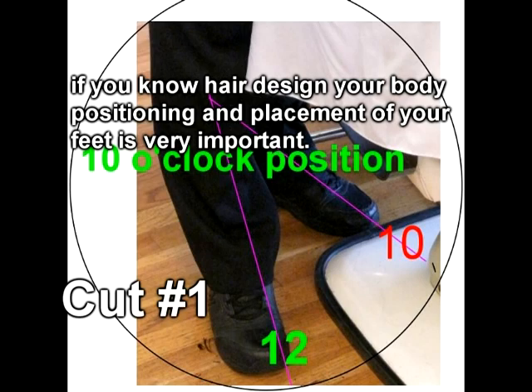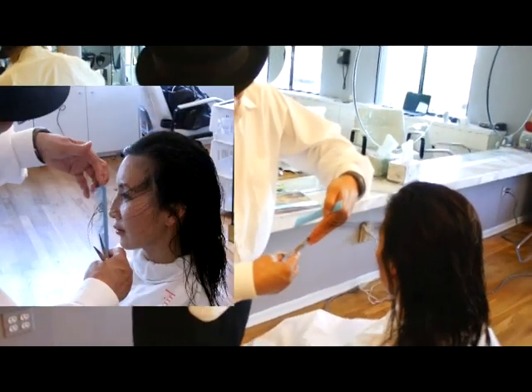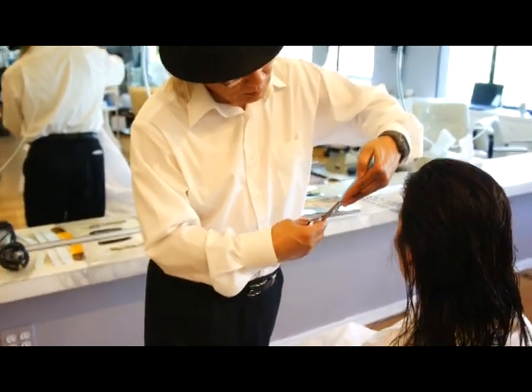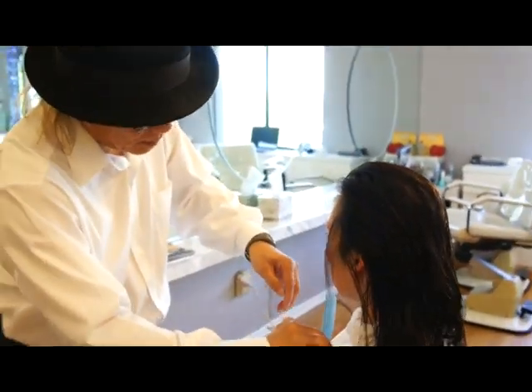We call this the 10 o'clock position. The last section is very important — make sure at the thin area right on the temporal area, pull the hair but do not cut the outline. We don't want to cut the outline at all. Look at my hand — hold the same section, keep going up and drop off the excess hair.